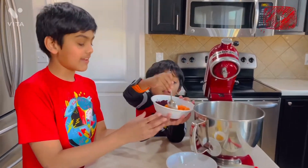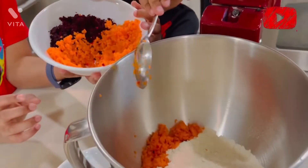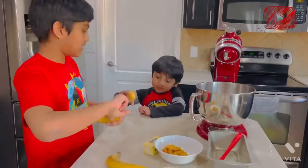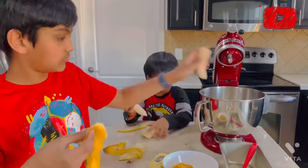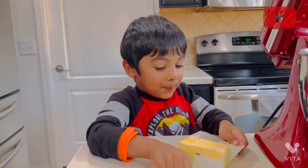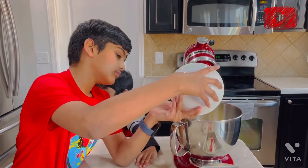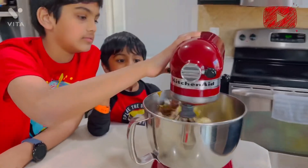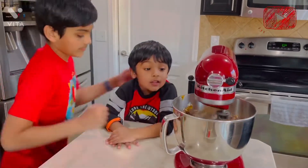Now we're dumping carrots in. It's butter — sweet butter, oh, sticky! And we are going to mix it. Banana bread!